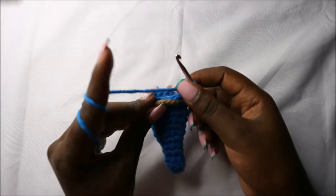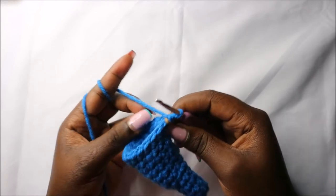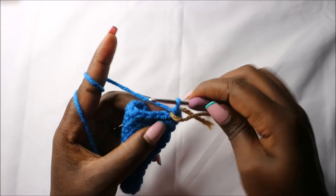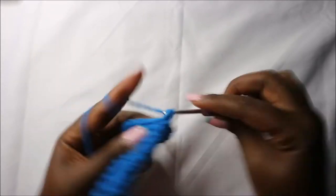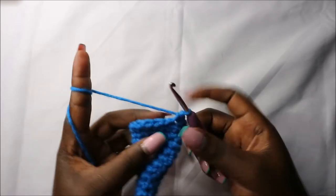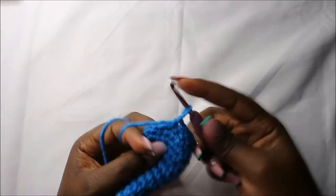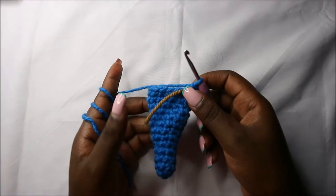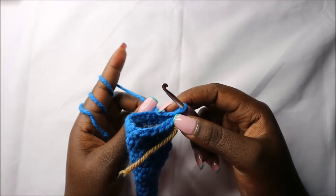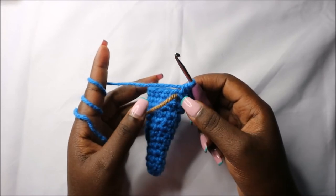Now in the fourteenth row we are going to do seven single crochets then increase, and repeat that one time for a total of 18 stitches. So do single crochet one, two, three, four, five, six, seven, and then increase, then repeat that one more time. Now in the fifteenth row do single crochets all the way around for a total of 18 stitches.